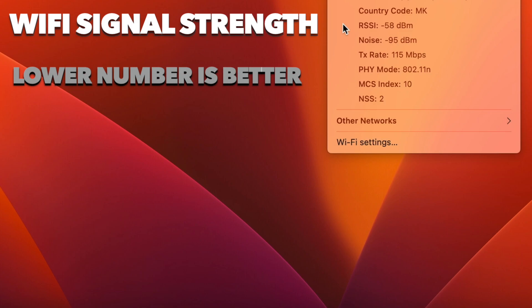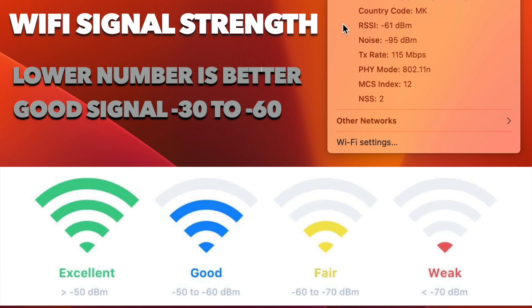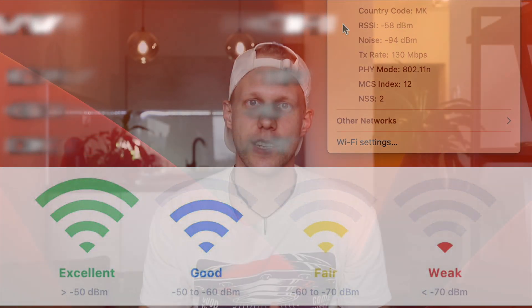So what is considered a good signal? A perfect signal is below -30 dBm. Wi-Fi signal strength is measured in decibels per milliwatt — that's the dBm shortcut. Most likely you won't have such a signal, but anything between -30 and -60 is considered very good. An excellent signal is around -50. The border of reliability is set to -67, so if you're seeing a number bigger than 67, you should definitely try to improve your Wi-Fi signal strength.